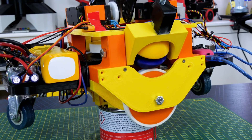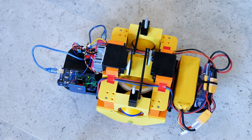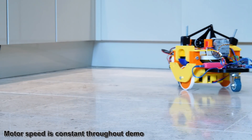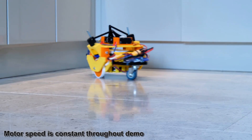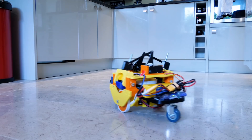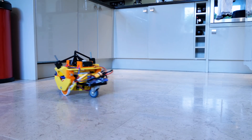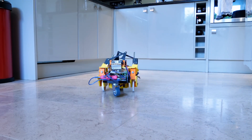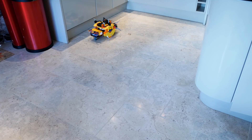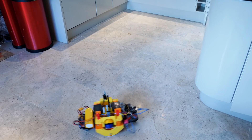Now it's time to power it up on the floor and see how maneuverable it is and how well we can drive it, especially in a straight line. So now let's do this.